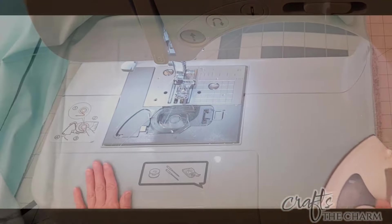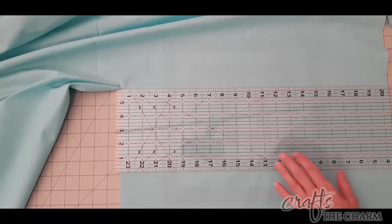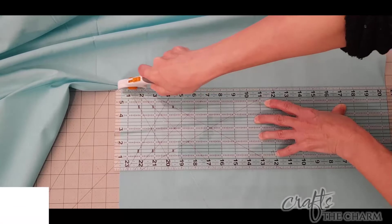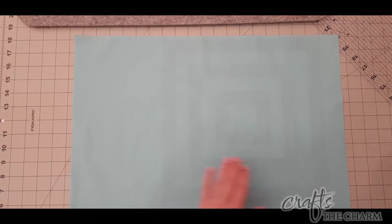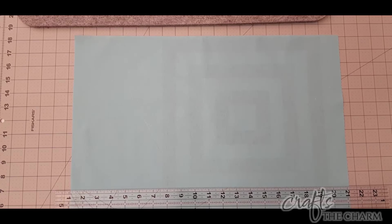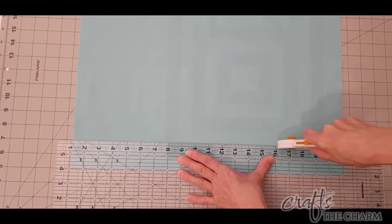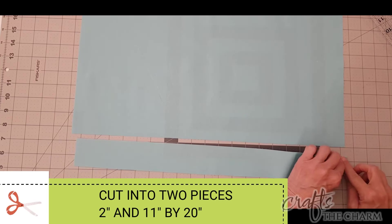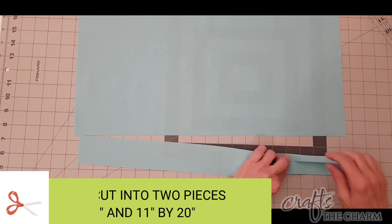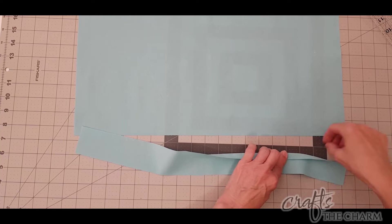Now for the blue fabric, which is going to be the back of the pillow, I need to cut this a little bit larger because I'm going to include a zipper. So I'm going to cut it 20 inches wide but 13 inches tall. I want the zipper to be near the bottom of the pillow, so I'm going to cut across the pillow two inches up. I will now have two pieces: one is 2 inches by 20 inches and the other is 11 inches by 20 inches.